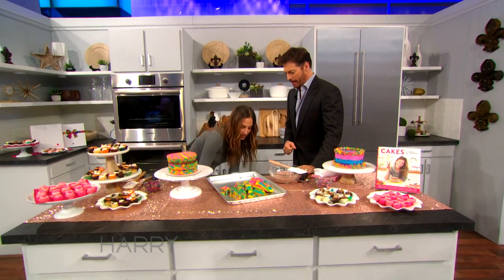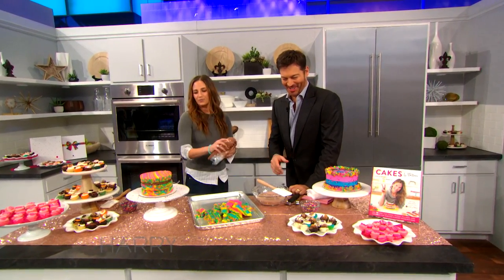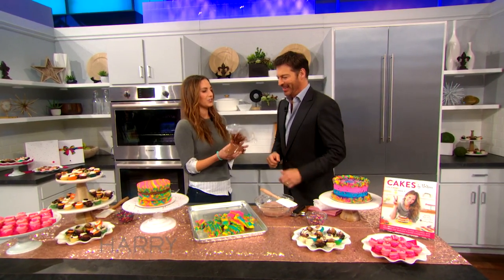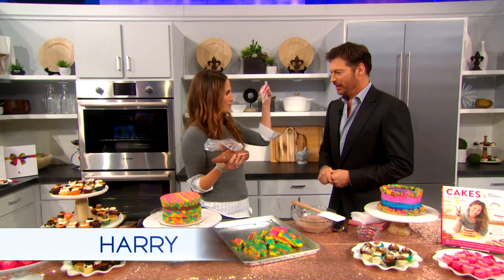How long till we get to try it? Very soon. The icing is actually my favorite icing recipe in the book — it's hot cocoa icing. Oh boy.